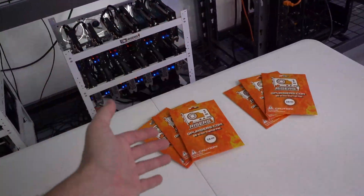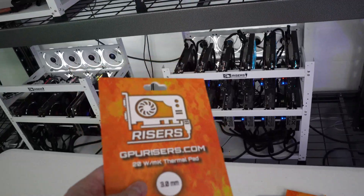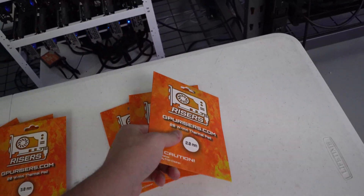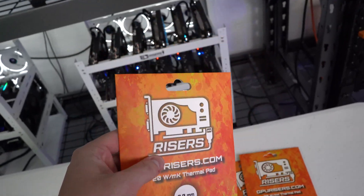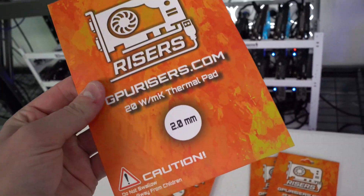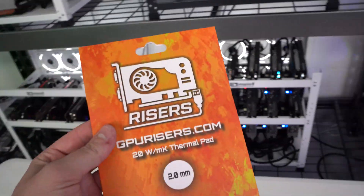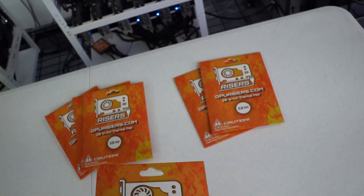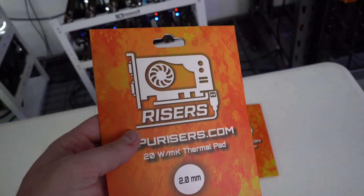If you saw the thumbnail you did see our brand new 20-watt dissipation thermal pads. We have them in 3mm and 2mm for now — we did that because they are the most popular amongst the different brands of cards out there. We will be adding 2.5mm and 1.75mm sometime soon.